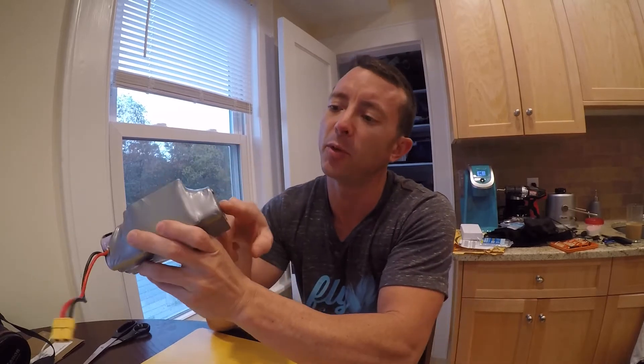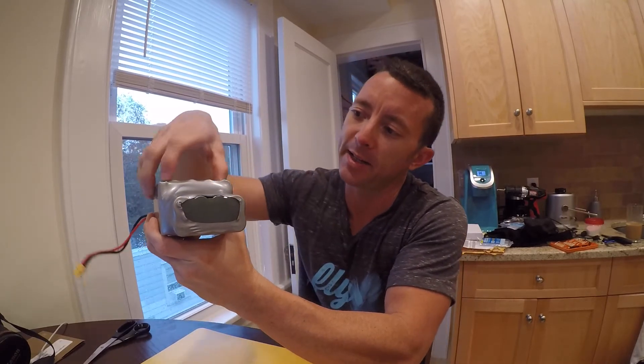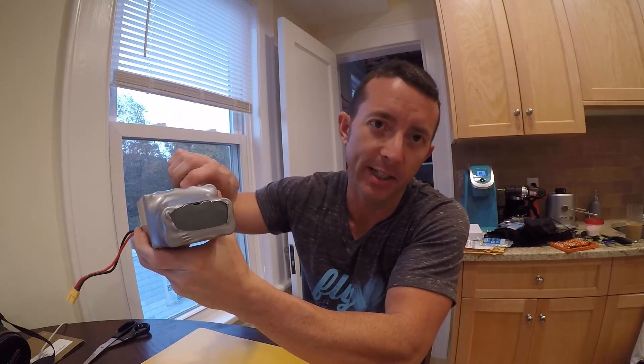I'm gonna cut one of these packs up and show you how I'm taking it from four wide and folding it back, turning it into a five wide. I'm just a hack, I'll admit that straight up. I'm sure if you know what you're doing way better, or you have special glue, or you're more of a techie person, you could probably do this way better and way cleaner.